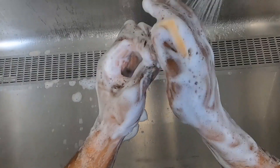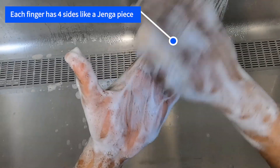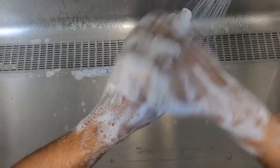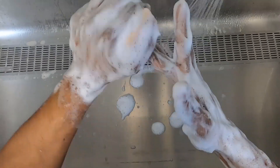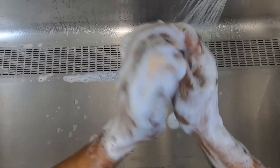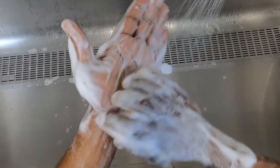As surgeons, we want to make sure that we're cleaning our fingernail areas, each side of each finger — which has four sides. You don't have to go this far, obviously, doing your own hand washing. But if you follow these principles, you definitely won't be inadequate. Make sure it's 20 seconds for you. For surgeons, we do at least five minutes.